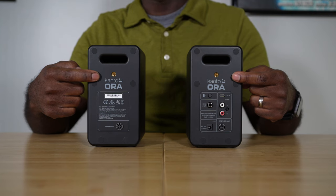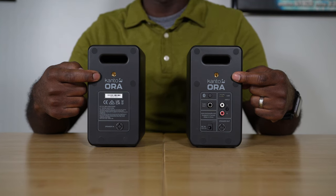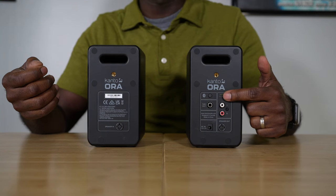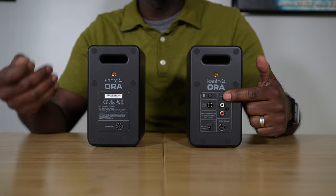On the rear of the speaker are all of the connections, including the slotted port up top right here for better bass performance. Below that is a quarter-20 hole so you can mount these to a wall or to speaker stands. Here on the primary speaker are all the other connections, including this USB-C connection so you can connect to your computer.